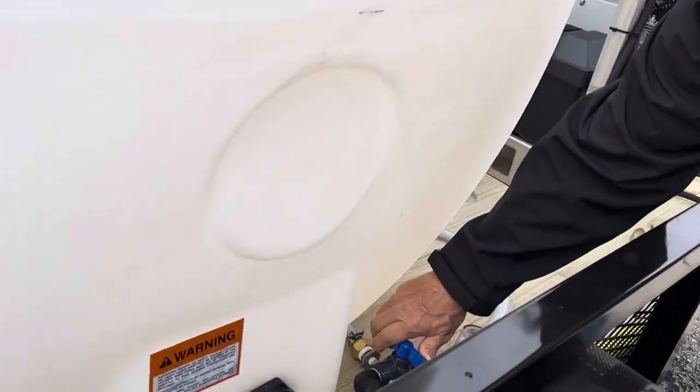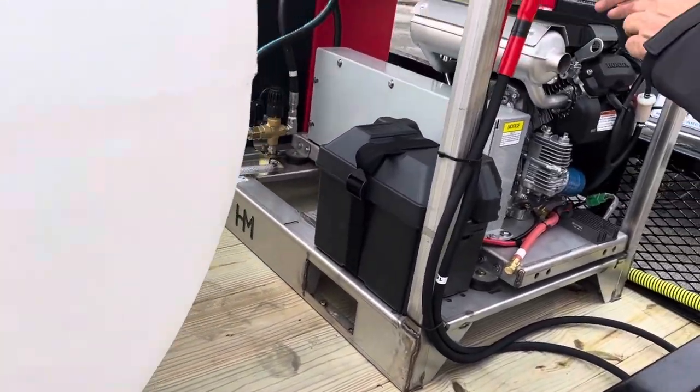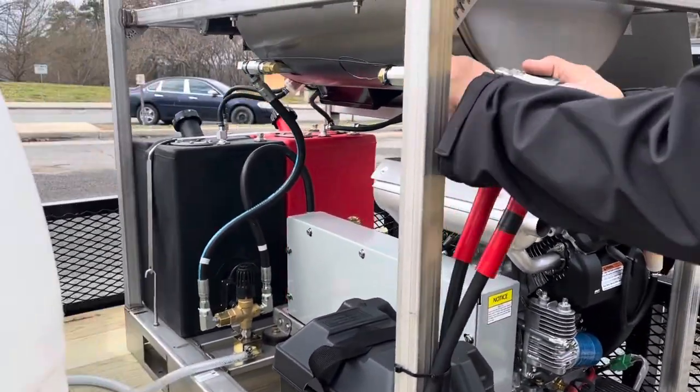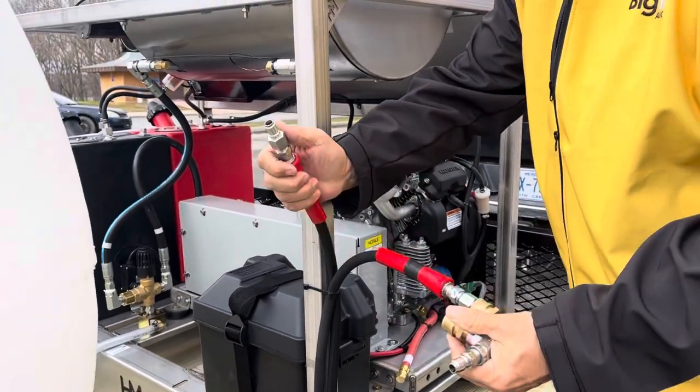You shut the Schrader valve off during the operation of the unit. You can disconnect everything.